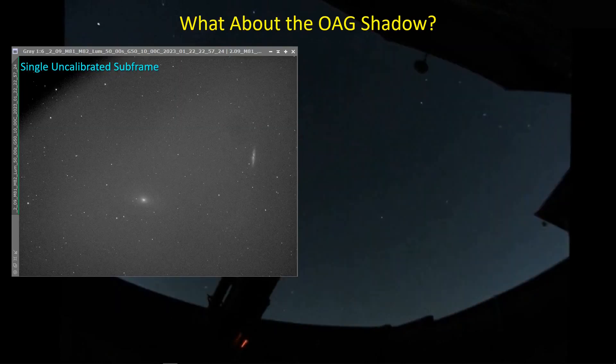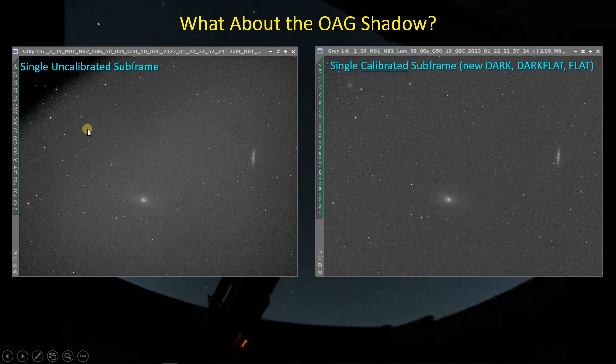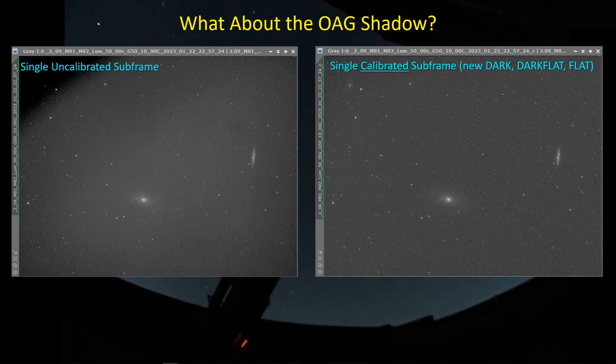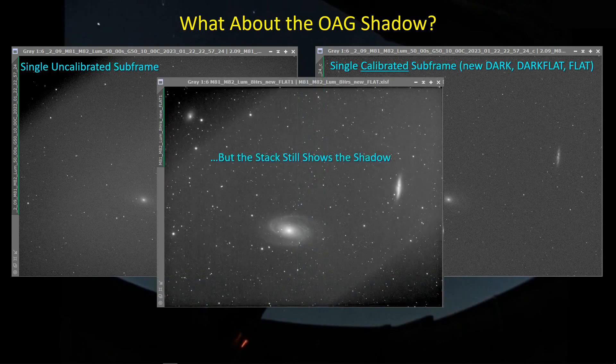Now what about that off-axis guider shadow? It's certainly very prominent in a single uncalibrated subframe. When I calibrate the frame, it actually looks like a very flat frame — I don't see the circles and I don't see the off-axis guider shadow. But when I combine all of these images together — over a thousand images — I still get that effect. So clearly, even though it looks like I've solved the problem in the individual calibrated frame, the flat is doing quite a bit but not quite 100%. When you add all the subframes together, you still get that shadow.